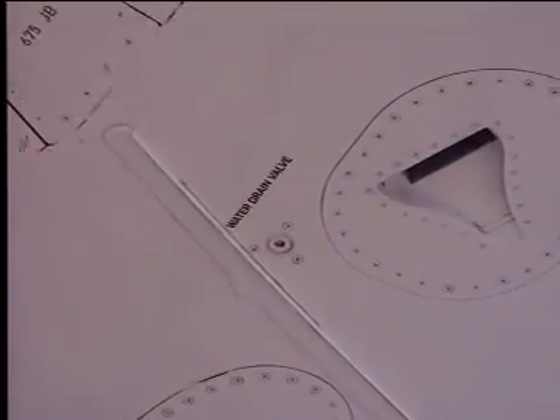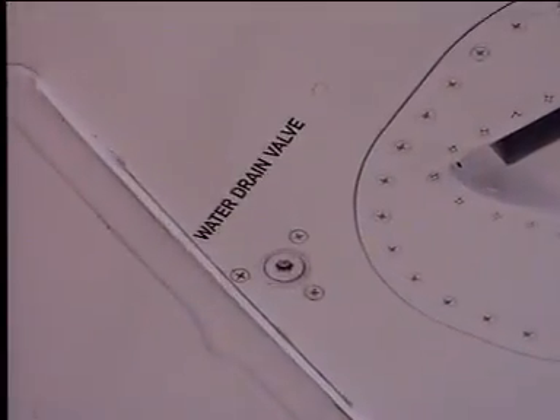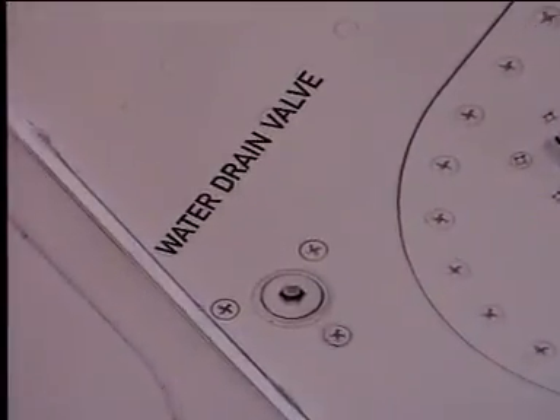For each wing, there is one water drain valve for the vent surge tank close to the NACA intake. At the lowest point of the wing tank, another water drain valve is installed between the two wing booster pumps.